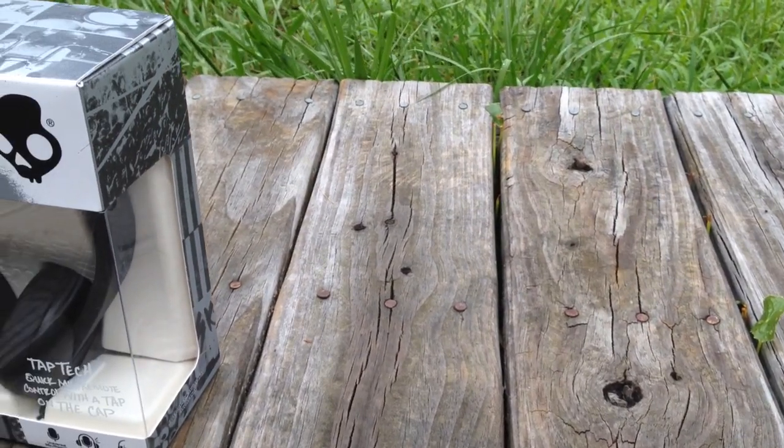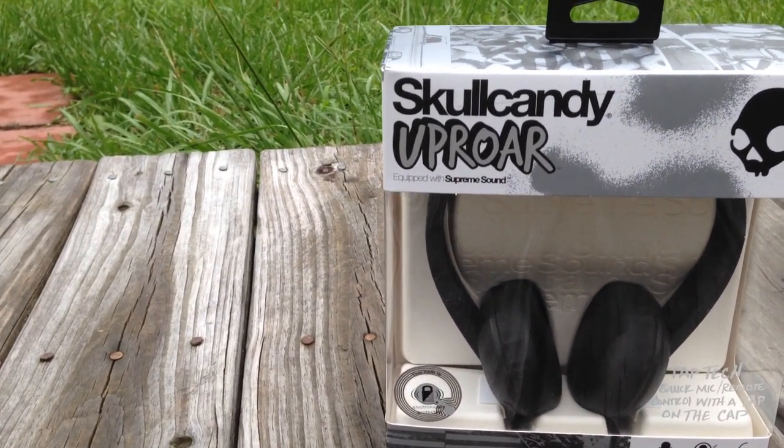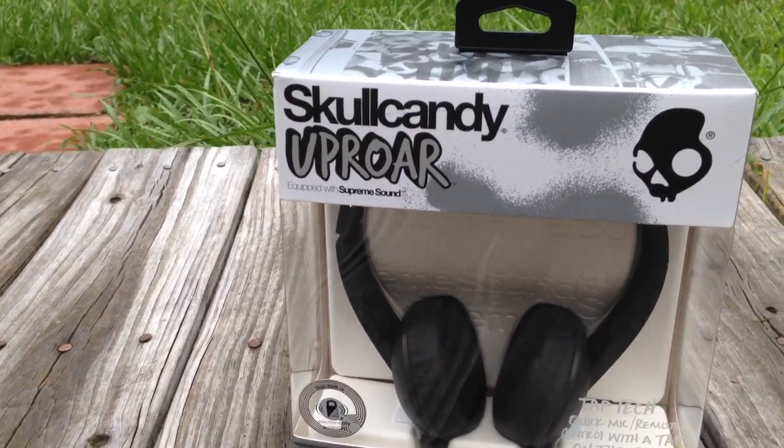Welcome back to a brand new headphone review. This is the first review done on these on Amazon, YouTube, or anywhere. Today we're reviewing the new Skullcandy Uproar — that's the Uproar, not the Uprock. These are on-ear headphones replacing the Uprock, with some definite improvements, and the price tag is $34.99, so not an expensive headset.